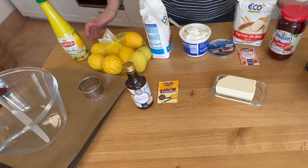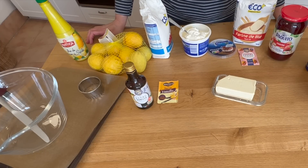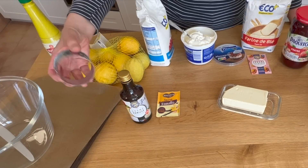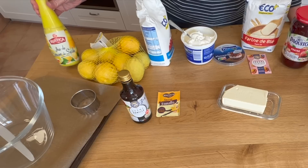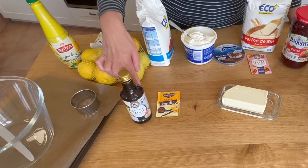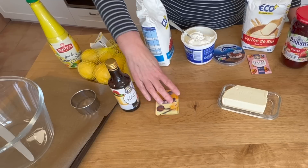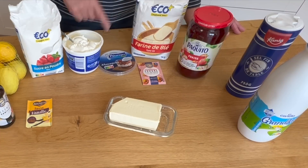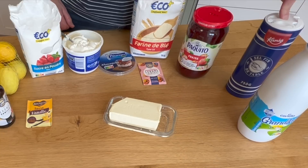I'm going to run through the ingredients for my traditional British scones. You're going to need a bowl, a baking tray, a cookie cutter, and lemons or lemon juice — or buttermilk if you're in America because you can buy that there. You're going to need some vanilla extract or vanilla flavoring, or some vanilla sugar. You're going to need sugar, flour, baking powder, and milk.